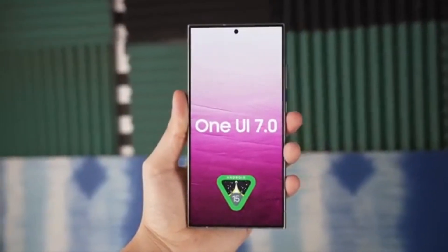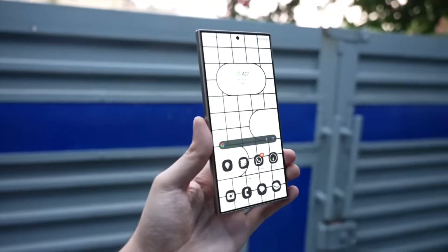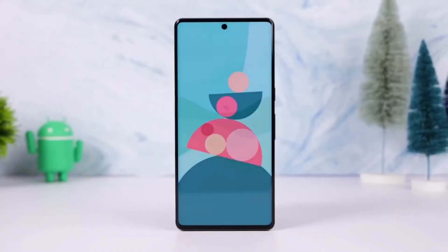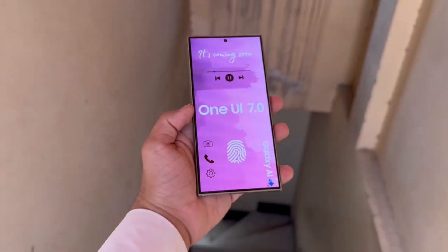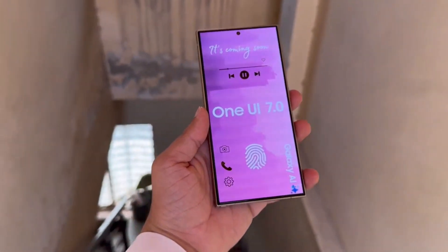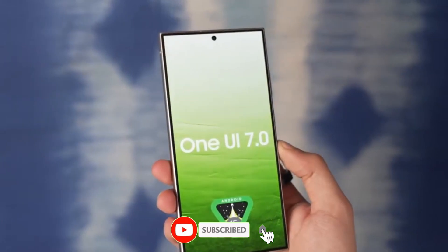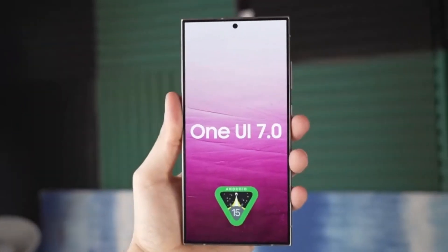What are your thoughts on these changes? Are you excited about the new camera app design and other features? Let me know in the comments section below. That's it for today's video. If you enjoyed this sneak peek into One UI 7.0, make sure to give it a thumbs up and subscribe to the channel for more updates on the latest tech. See you in the next video.